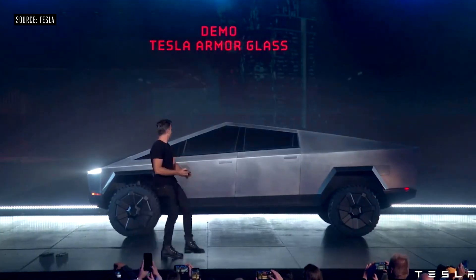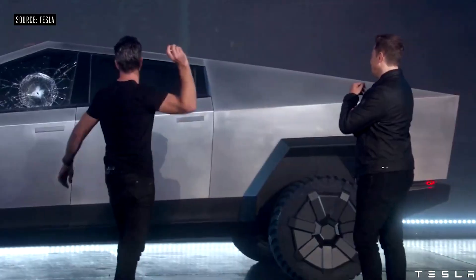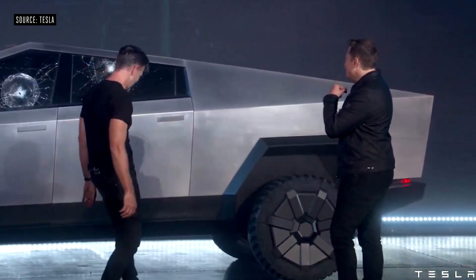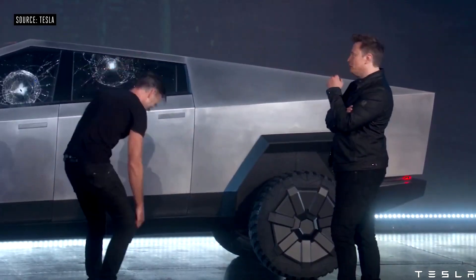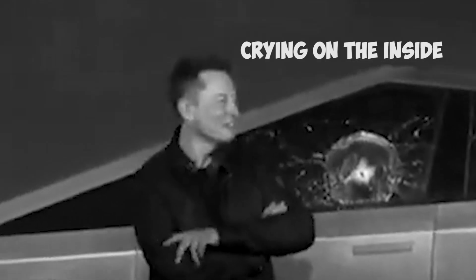When it came time to throw the steel ball onto the window of the Cybertruck, not only did it scratch the window, it completely shattered. Oh my fucking god. Maybe the front window was faulty, so let's try the back one — completely shattered. But like Elon Musk said, at least it didn't go through, right? It didn't go through.